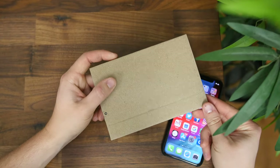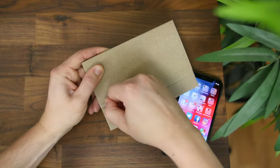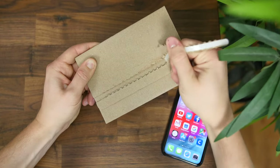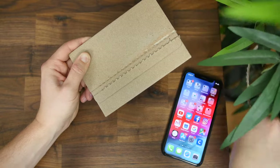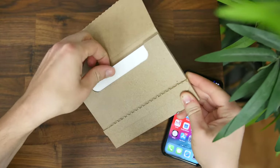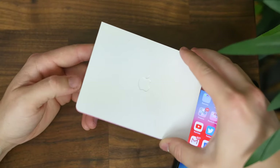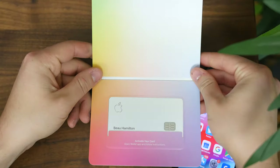After you enroll online and are approved, it will come shipped to you in this nondescript cardboard envelope with a pull tab to easily open it up and reveal the credit card itself. The card is in another more Apple-esque envelope with colors and minimal instructions. It says to activate your card, open up the Wallet app.